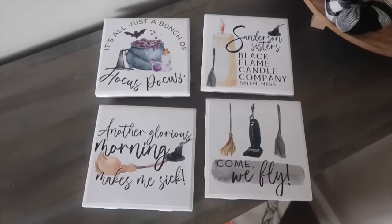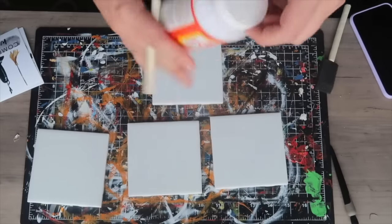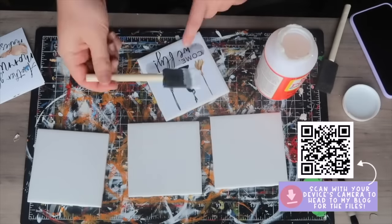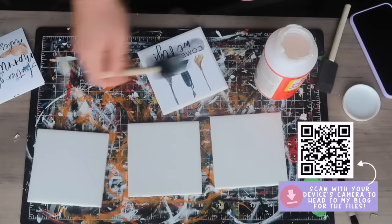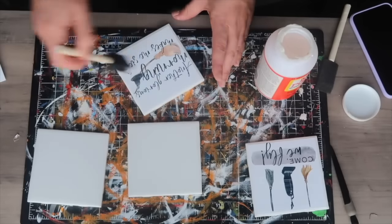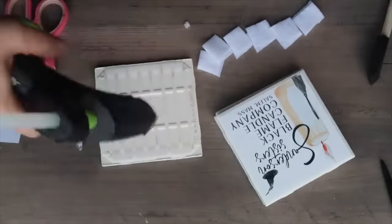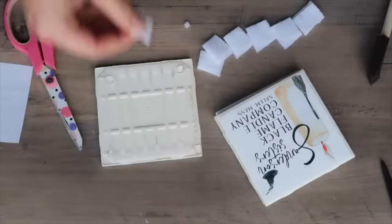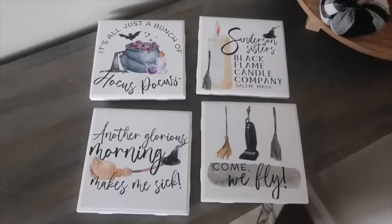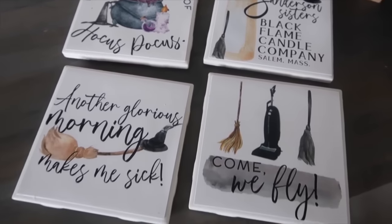These coasters are so fun and they're all free printables over on my blog. I love sharing my files because I want to make sure you feel empowered to create your own items and I don't want the design to be a barrier. I printed these out on photo paper — you could also use cardstock — mod podged them on, gave them a coat of sealant, and did four corners with little pieces of felt so they don't scratch my table. These tiles are just a couple cents at Home Depot, you can buy them individually, and you've got Hocus Pocus coasters.